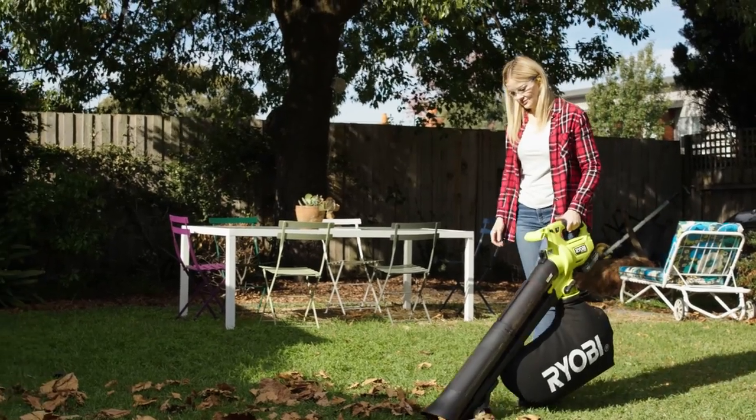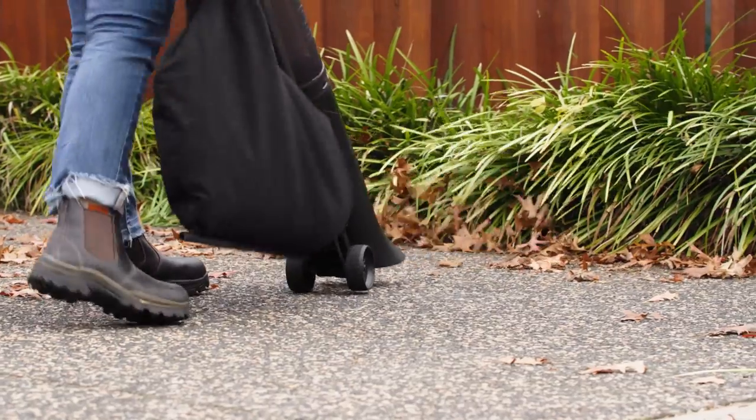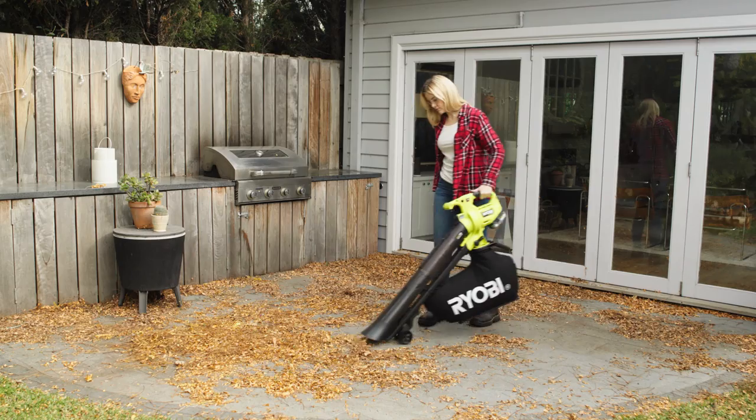You can use this powerful 3-in-1 cleaning tool as a garden vacuum, leaf blower, or even a garden mulcher to clean up any outdoor space.